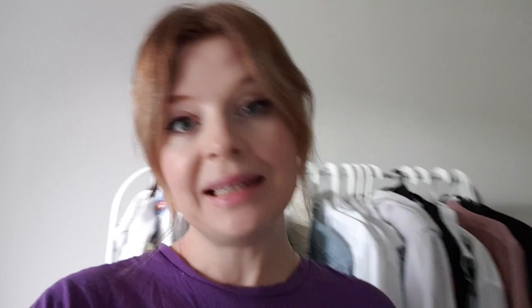Painting of the back side of the jacket is finished. Now I'm going to paint the front side and continue with the idea of a jacket that represents my channel. I'm going to add more art-fashionable details on the front side of the jacket.